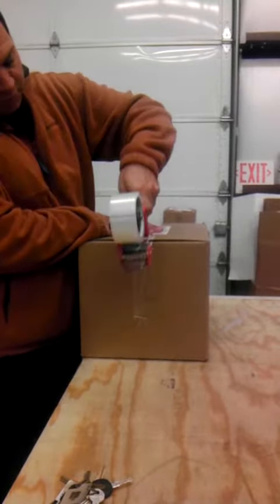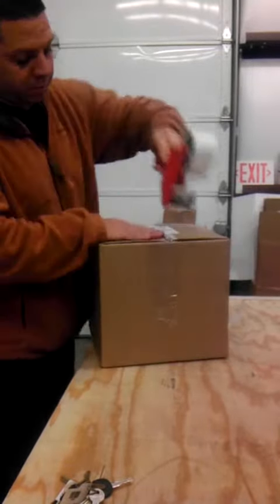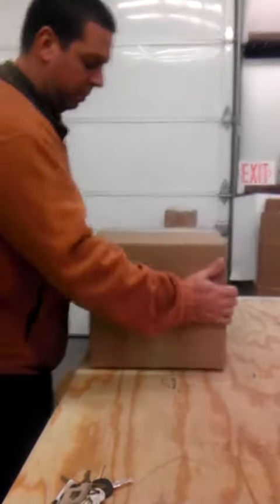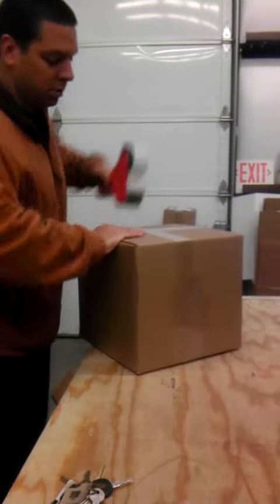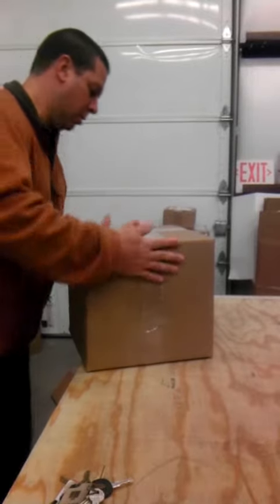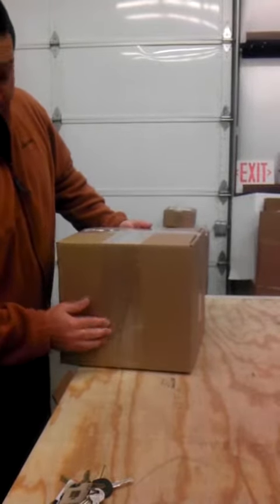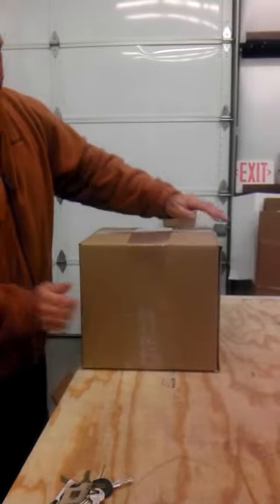You need to put three straps on top, flip the box over, and put three straps on the bottom. That's how both sides connect and match — they connect together.